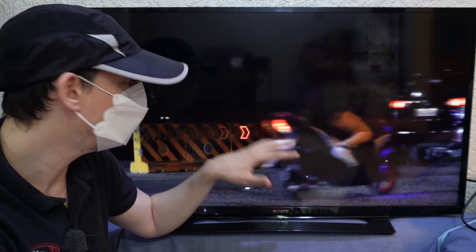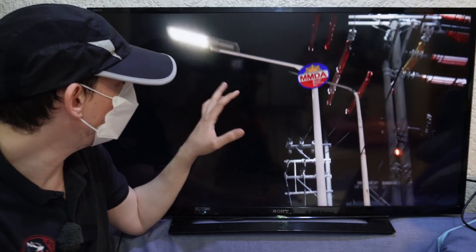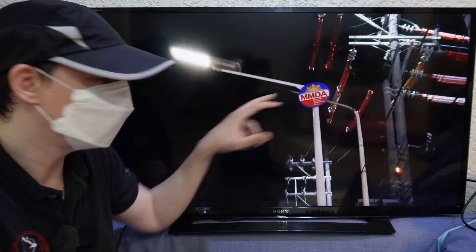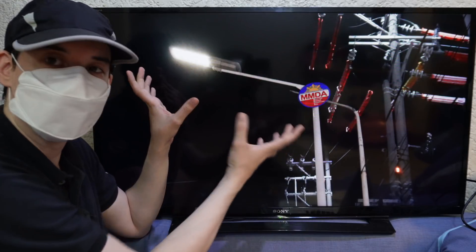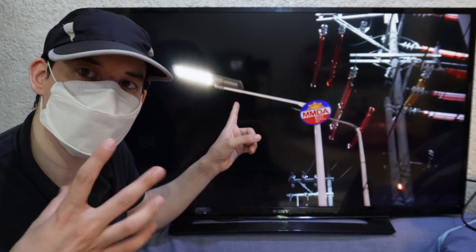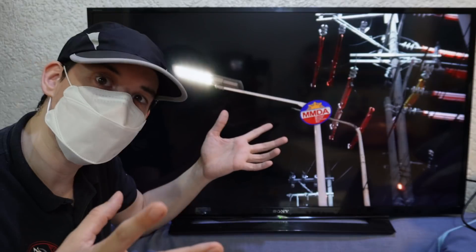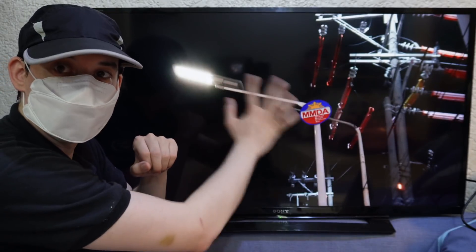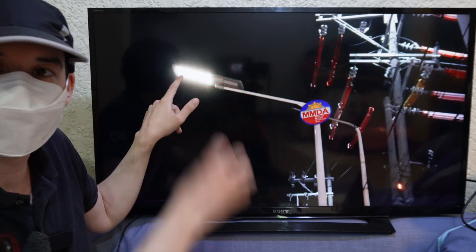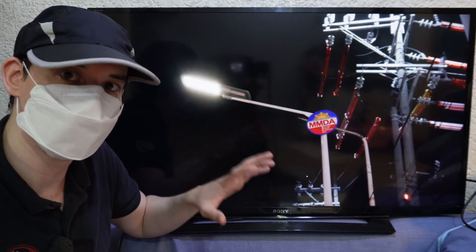This is an upgrade they're considering and testing on EDSA right now. Another change you're going to see on EDSA are all of these new street lights. Adding the MMDA logo to the street lights is kind of overkill, but the idea of installing more street lights is very good. A lot of people have been asking how the MMDA installed these so fast — well, there are no power cables. These are all self-contained units with the solar panel on top, batteries on the inside, and the light that shines down on the road.